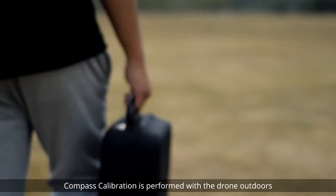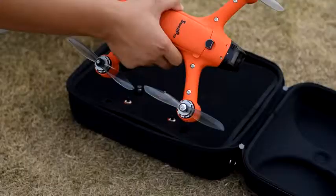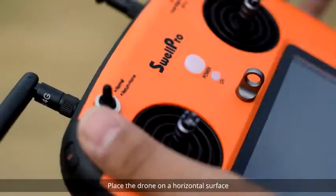Compass Calibration is performed with the drone outdoors and away from any sources of magnetic interference, such as metal structures, radio masts, or mobile phones.